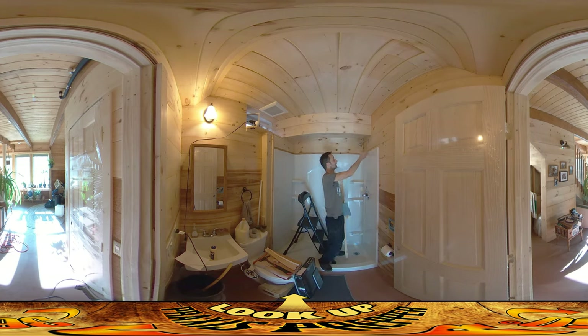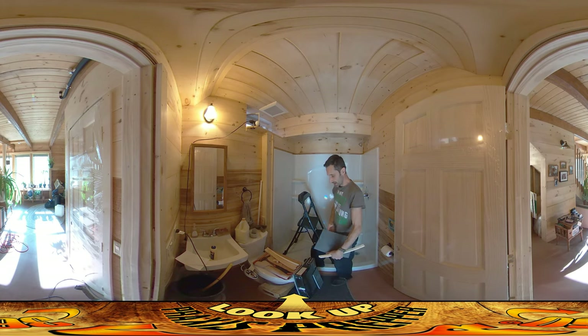I know from experience that if you just kind of leave it like that, there's always going to be spray back and it'll start rotting out the wood back there, or at the very least it'll get mildew on it. So I want to finish up this space here.